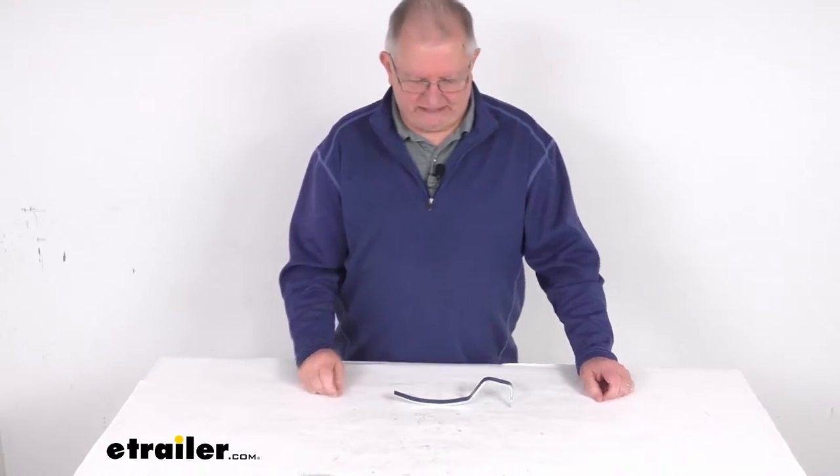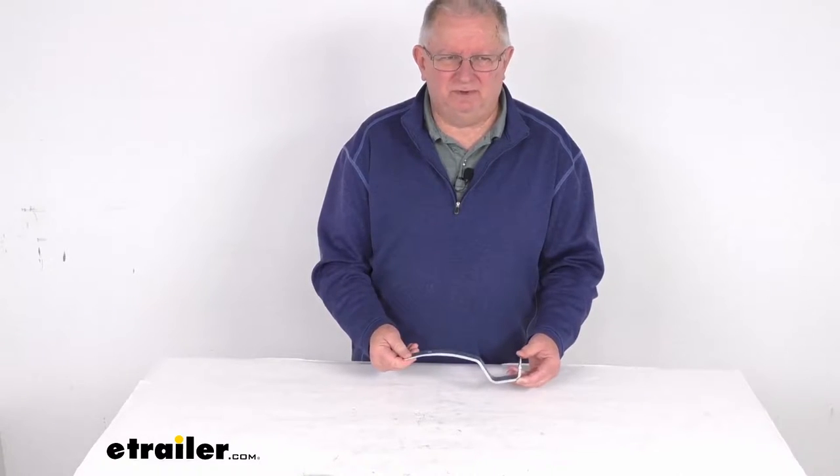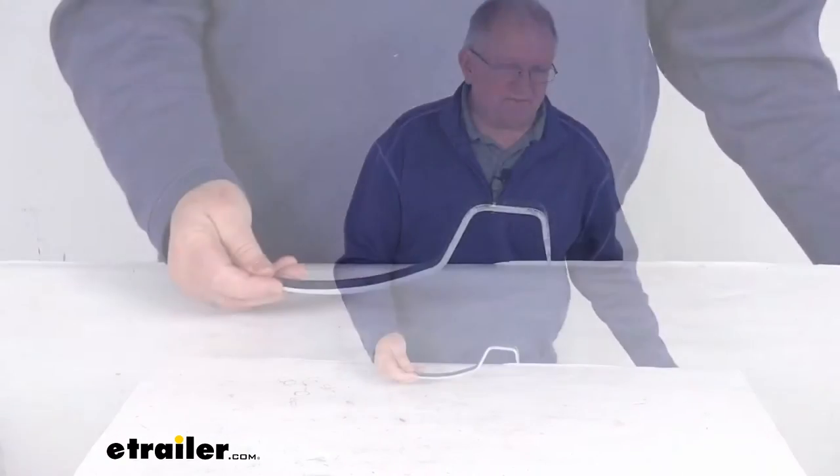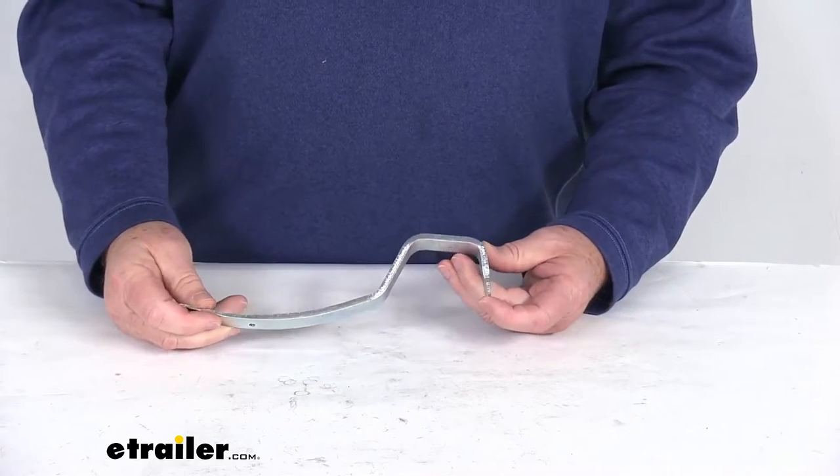Hello everybody, this is Jeff at E-Trailer.com. Today we're going to take a look at this Dexter drum brake adjustment tool. This brake adjuster tool is used to adjust the star adjuster type manual brakes very quickly and easily.